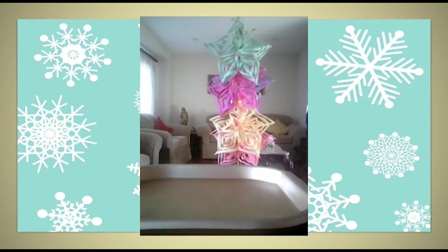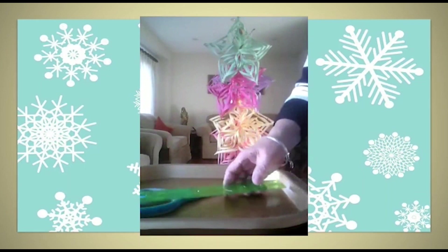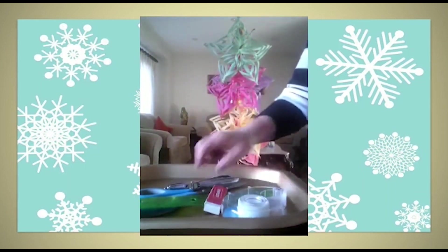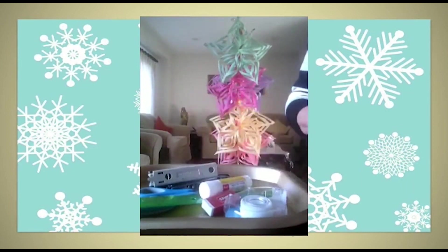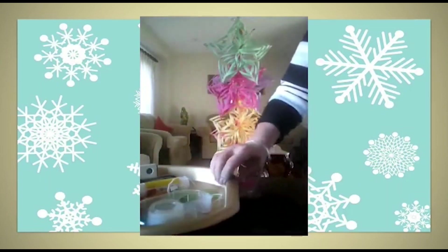Let's collect all the things that we need to make a snowflake: a pair of scissors, ruler, sellotape, an eraser, a hole punch, a stapler, a glue stick, pencil, and string. And you need five sheets of paper.